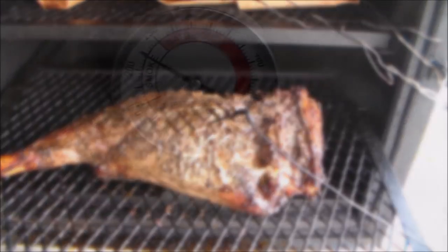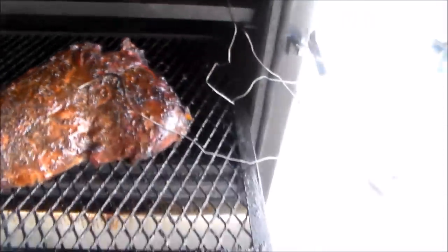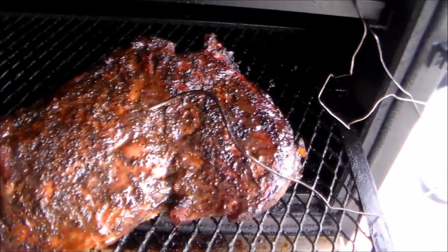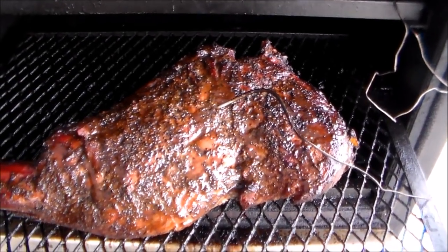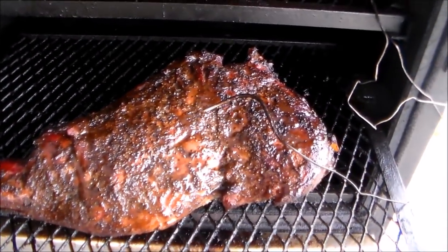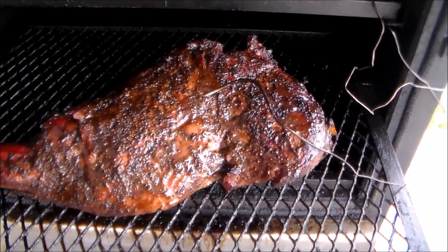I'm back five hours into the cook. Coming along real nice — the color's there, the texture's there, got a nice little bark. I hit it one time with the 'You Want It' barbecue sauce by El Rabbit's — my Texas compadre. Got about another hour to go, probably sitting at about 160 on internal temp. Once we get to about 170 we'll be rolling.